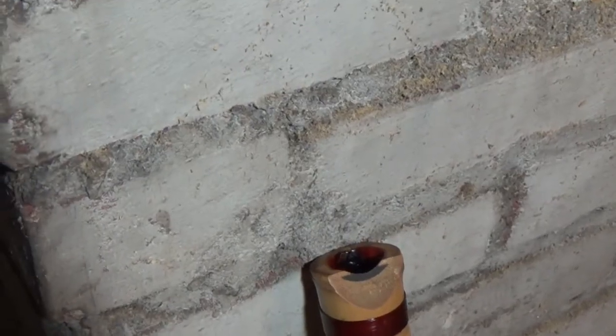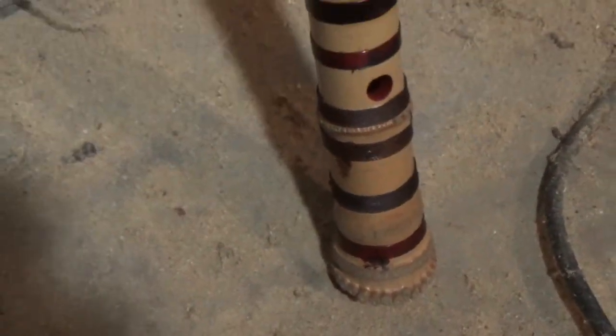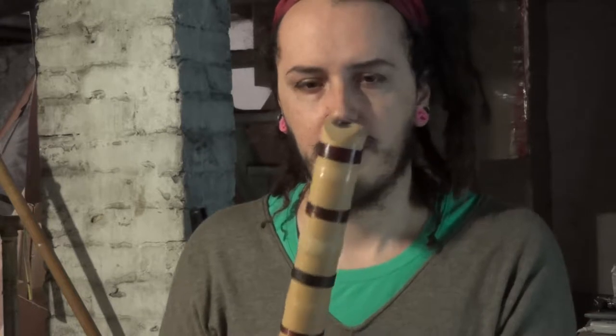Here is a shakuhachi I bought from eBay. It's a type that comes apart, has a traditional inlay in the mouthpiece, and it's coated on the inside with a lacquer to help tune it. Mine isn't in the greatest shape — normally these are in the thousands of dollars and I paid a little less than a hundred. So it doesn't play as well as it could, but I'm also planning on trying to fix that.